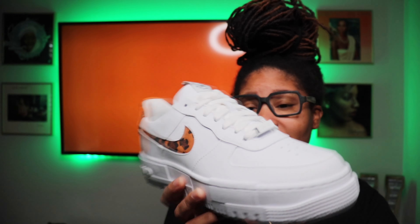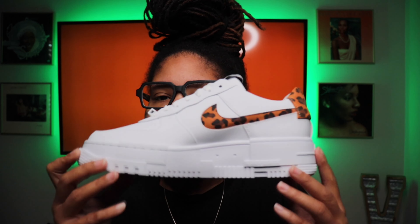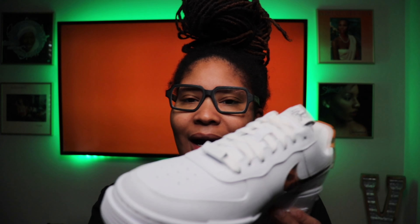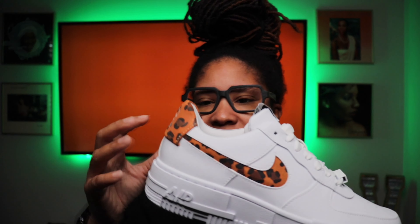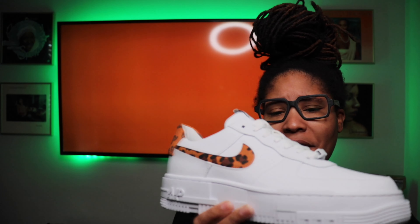I believe both of them are still available on the Sneakers app right now in a pretty decent size run. So if you are considering the shoe, I would say go ahead and pull the trigger. I think it's going to be a nice summer shoe. And again, you can kind of play with it a little bit because you do have the leopard print on there, or you can just keep it simple and let that leopard just be your little pop effect for your outfit — however you want to play it.